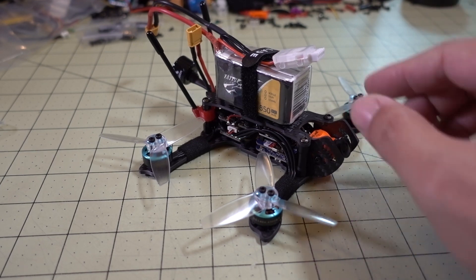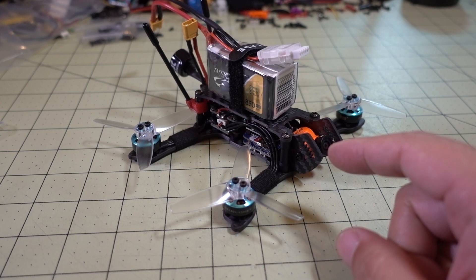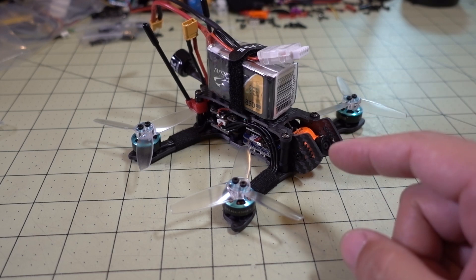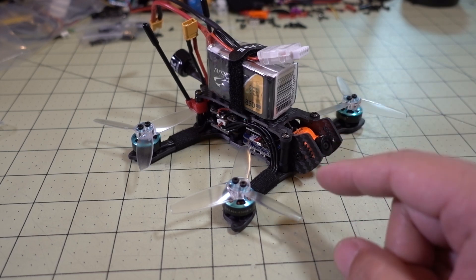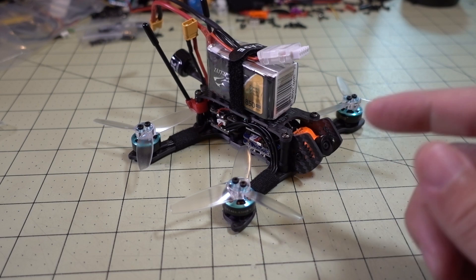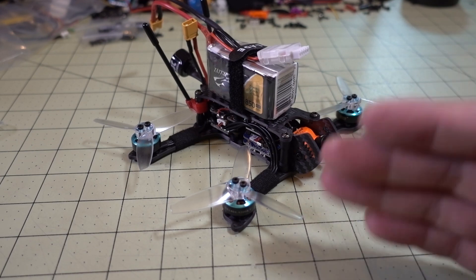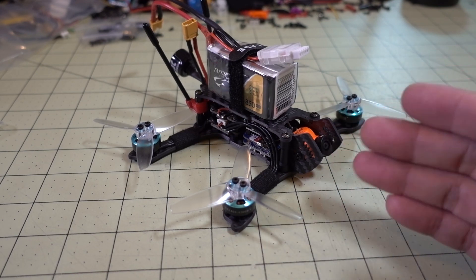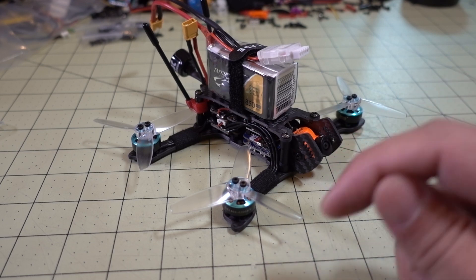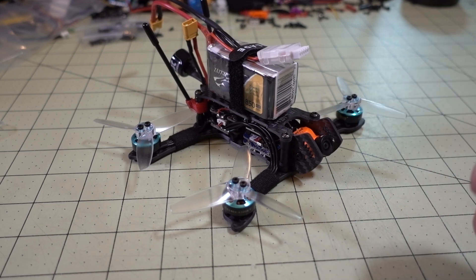Each of these flights I'm bringing them in at 14 volts, which is around 3.5 volts per cell. The question I have for you guys is — knowing that these flights take a really long time and it's difficult to do them — how much interest is there in getting these done? Flying for 12 minutes is pretty difficult. Leave me some comments below; I want to gauge the interest level. If these videos don't get many views, I'm probably going to stop doing this.